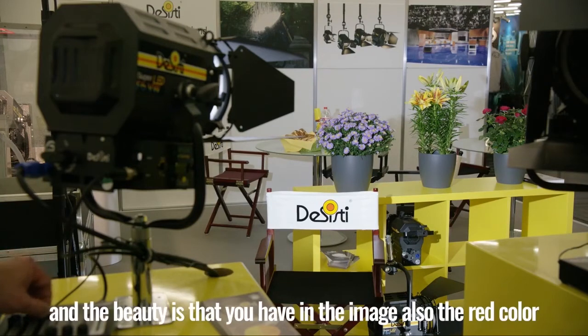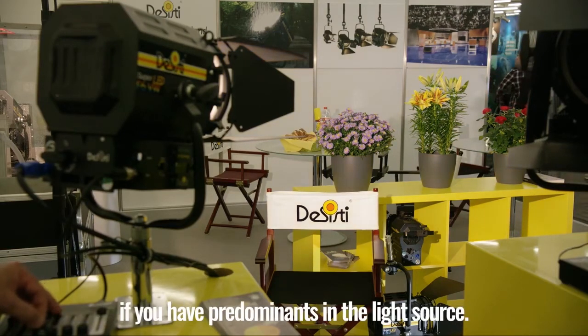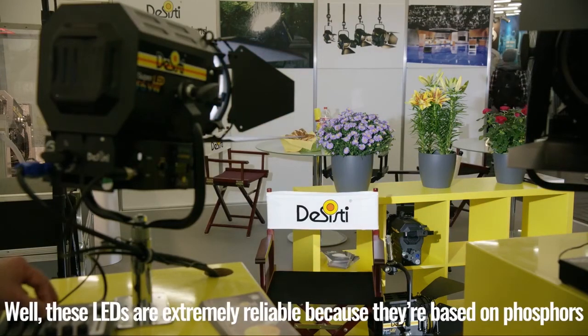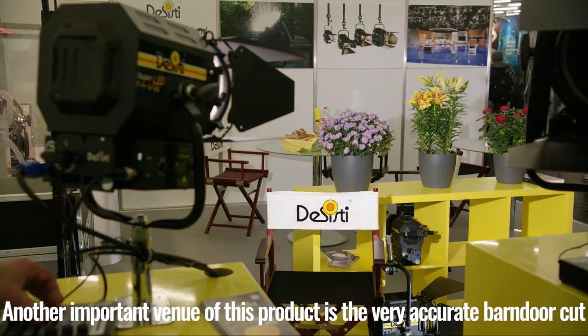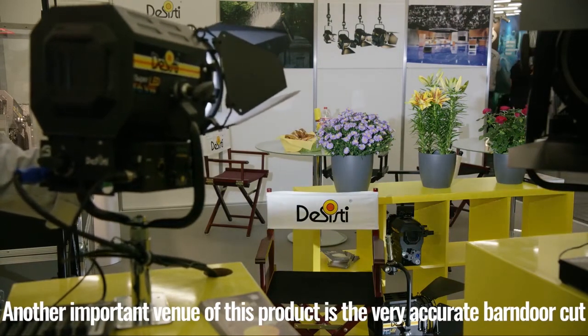The beauty is that you have in the image red color, some sort of pink and yellows — which are really difficult colors if you have predominance in the light source. These LEDs are extremely reliable, as they are based on phosphor technology. Another important feature is that with this product there is a very accurate barn door cut.